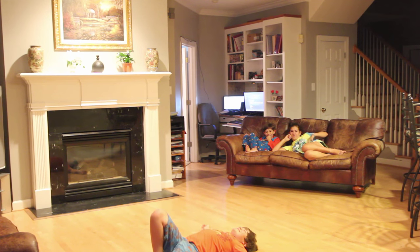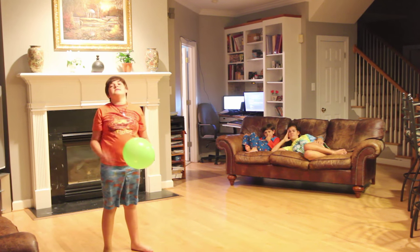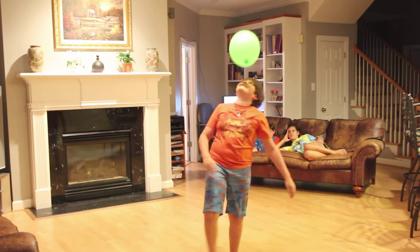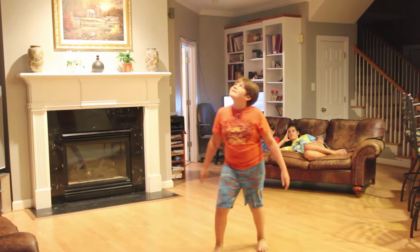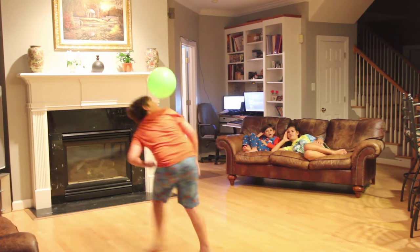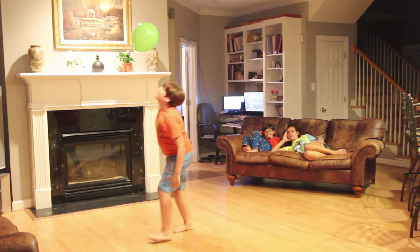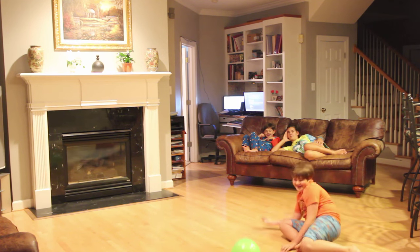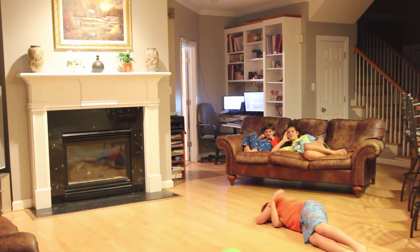Oh, that counts. That's alright. Okay, I've got two tries. Okay, go ahead, try again. Ready, set, go. Oh! 31 seconds.